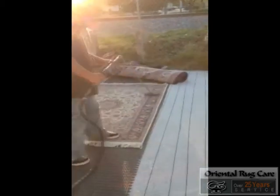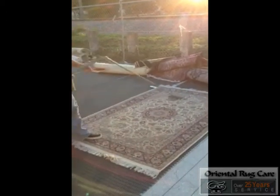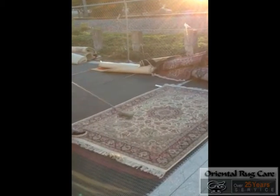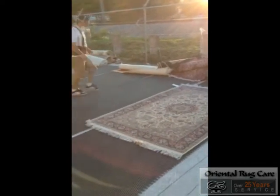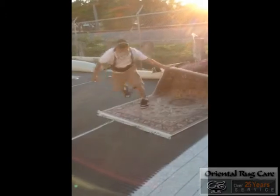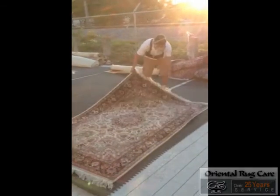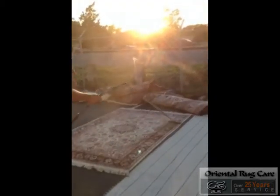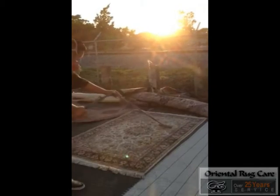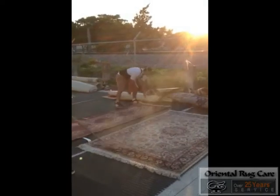We are dusting the back side of the rug. Let's see what we do. Now we've got some red spots — look at all that stuff.